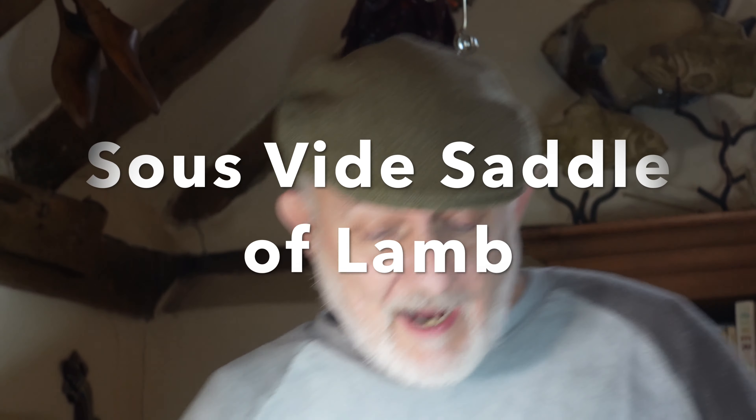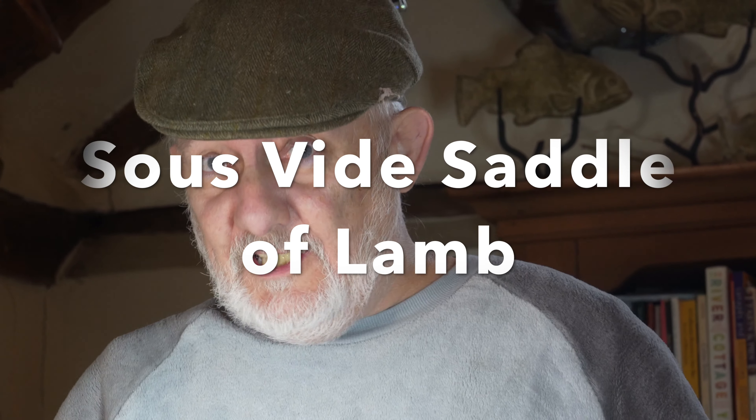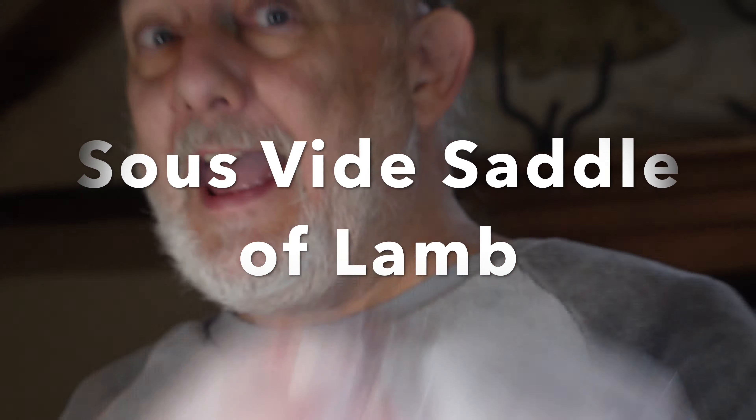Hi! Welcome to KFIS — Keep It Fucking Simple. Now we're doing a New Year's special treat with some lamb.